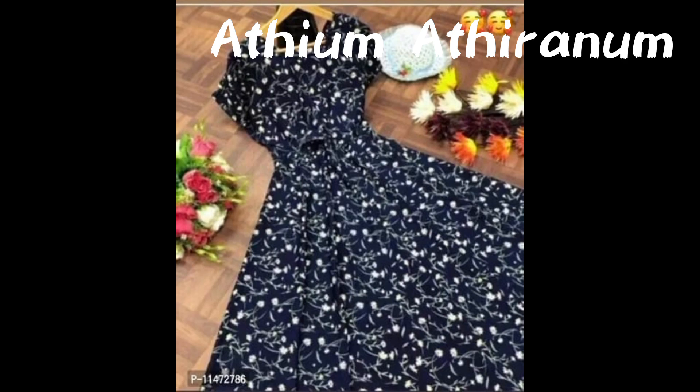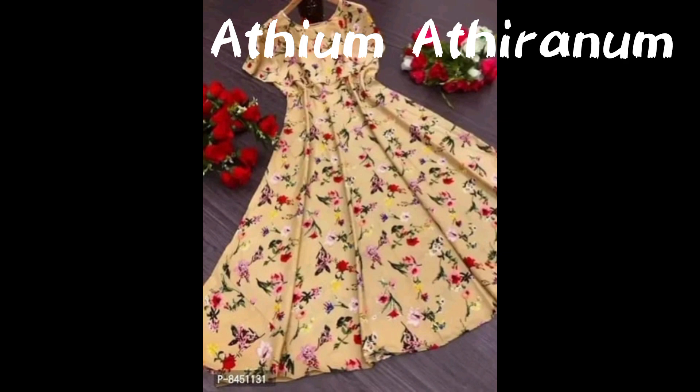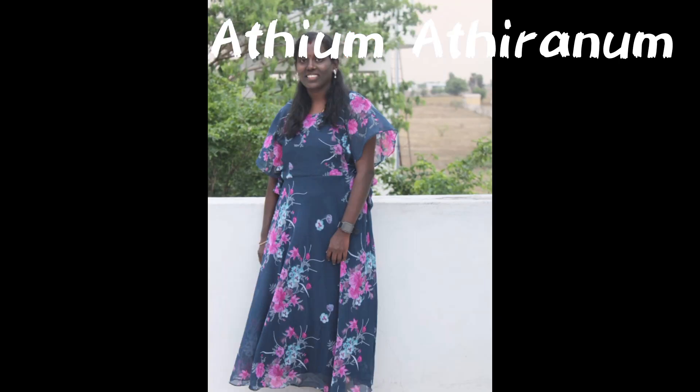I'm going to ask you a few questions about Maxi Dress. If you are subscribed to Maxi Dress, you can ask a few questions about Maxi Dress. If you have any doubts about Maxi Dress, you can ask a few questions.